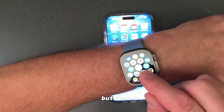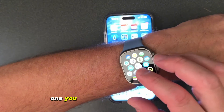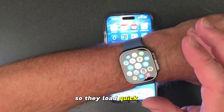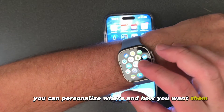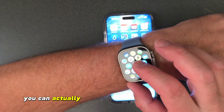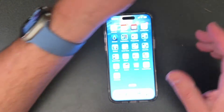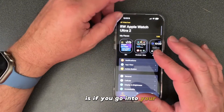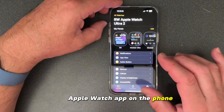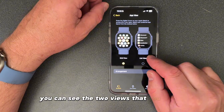There are two things that I think are great with it. One, you can access the apps much faster — they load quick. Two, you can personalize where and how you want them. You can hold down and move them, but it's very hard if you've got bigger fingers. What I like the most is what Apple has done: if you go into your Apple Watch app on the phone and go under App View, you can see the two views you can change.